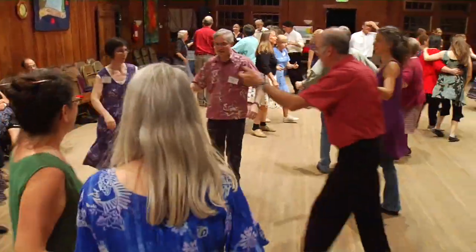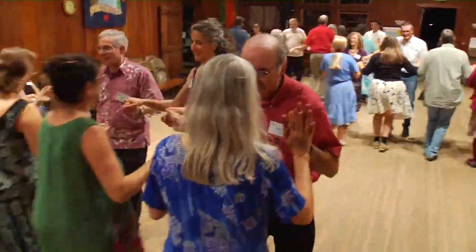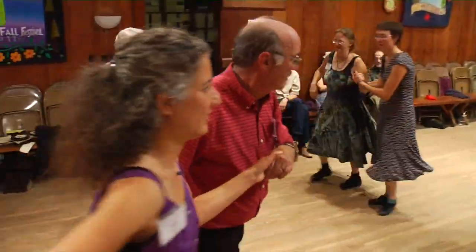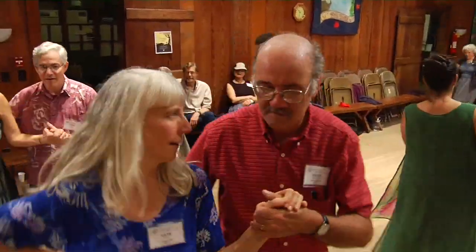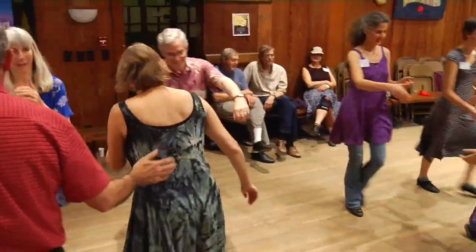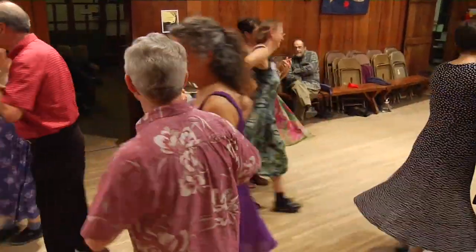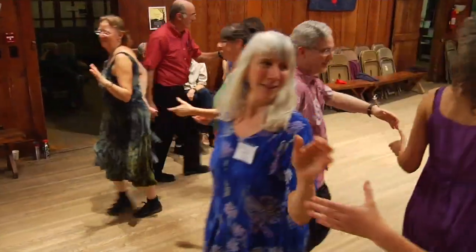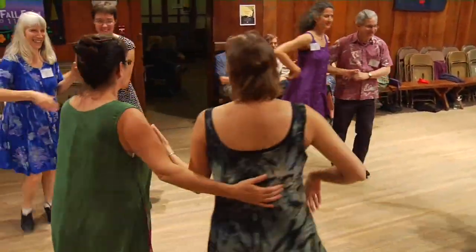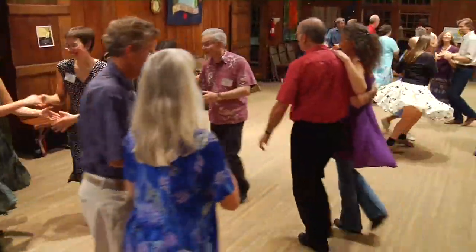Side couples, lead to the right and circle four. Side gents, break — make lines at the head. Go forward, lead to the middle and back. The way you face, right and left through. Face them again — those ladies chain, same ladies chain. Along your line, two ladies chain. The same two, right and left through. Face across — it looks like down — two ladies chain. The same two, right and left through. Across the set, right and left through. Two ladies chain, say two ladies chain. I think I goofed. Promenade around.